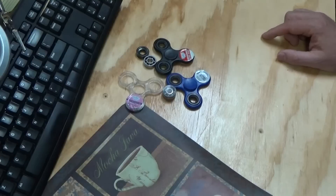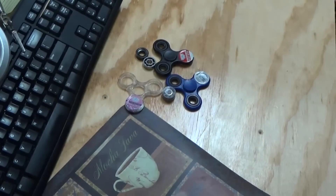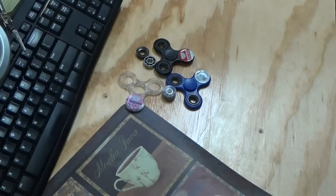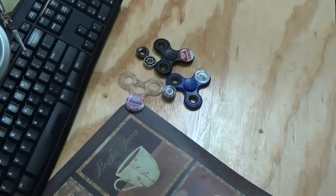A fidget spinner Badini motor is in the works - if anybody's interested let me know and I can start getting materials together to make some extras. Thanks for watching guys, please like, subscribe, and share, and hit that bell icon to make sure you get notifications. Watch for updates - Troy from the Do-It-Yourself World Electronics, talk to you later.